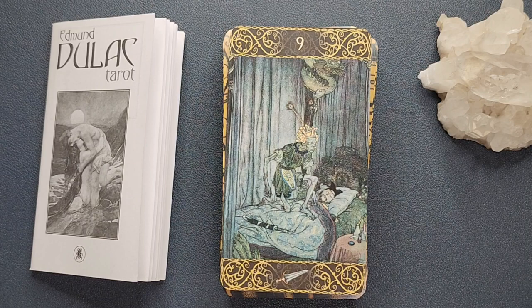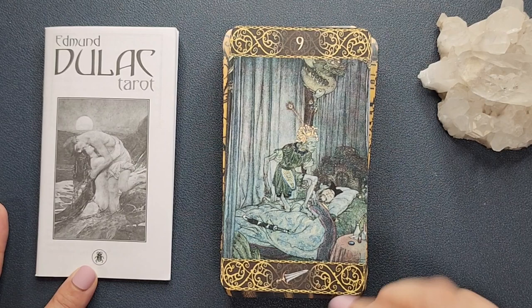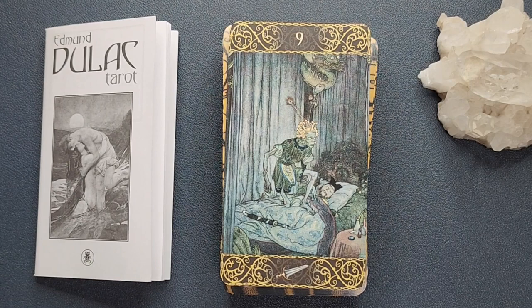So that is the Edmund Dulac Tarot. I really like this deck — I was pleasantly surprised by it. It is mass market, so it is readily available if you're interested in picking it up. If you like this video, please don't forget to click the like button and consider subscribing to my channel, where I post videos like this at least once a week. See you again next time, bye!